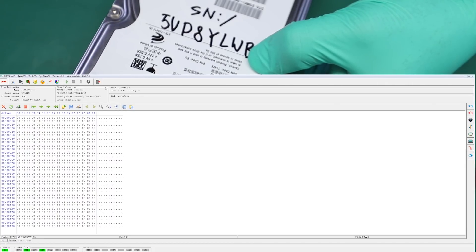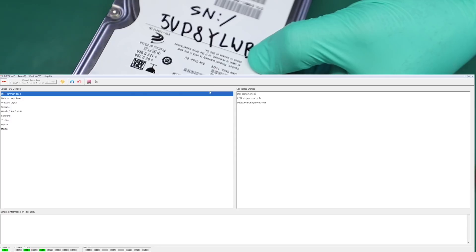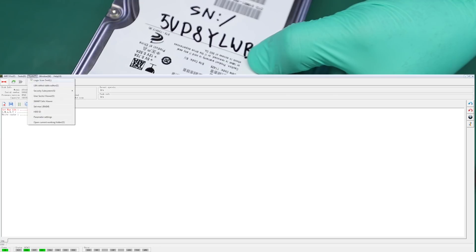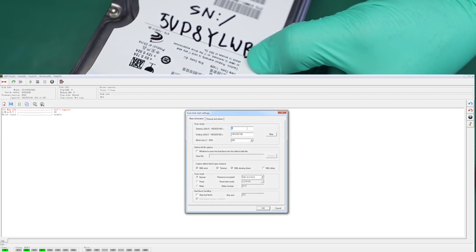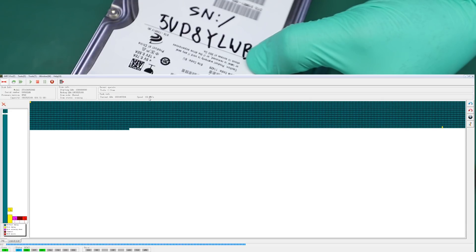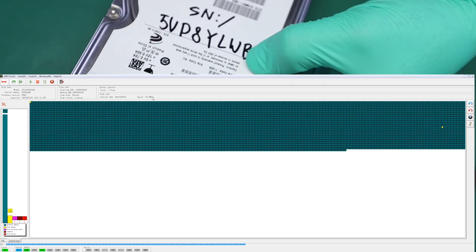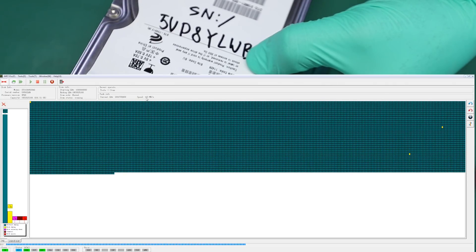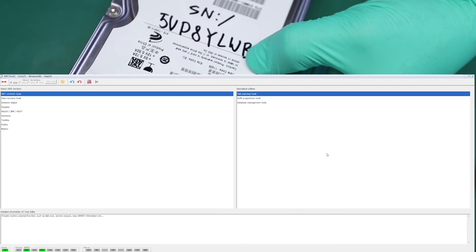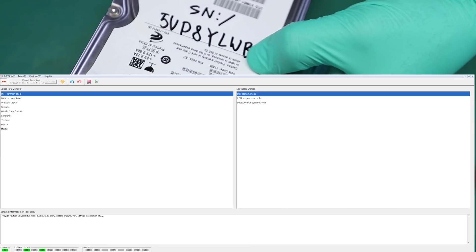I don't think I'm going to have any problems extracting this data. I want to make sure this drive can read on all heads before starting up the imaging task, so I'm just going to quickly run into disk scanning tools — logical scan test — and jump into the middle of the drive and fire it up. The drive reads at over 100 megabytes per second, which is as best as it's going to do for an old drive like this. This is enough. I just got to get the target drive hooked up and start imaging.